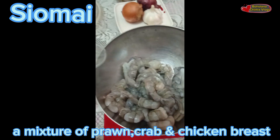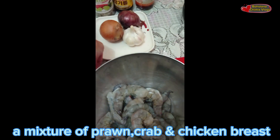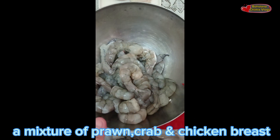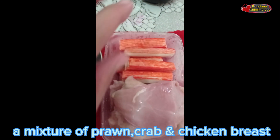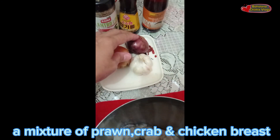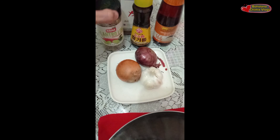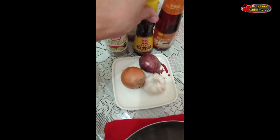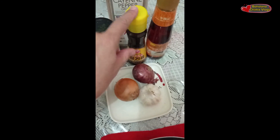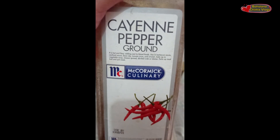A blessed afternoon to us all! Today's video I'm gonna make a shumai which consists of a mixture of prawn, crab stick, and chicken breast, with all the spices — I got cilantro, sesame oil. And then pang timpla para sa aking shumai. I put a bed of ground pepper.